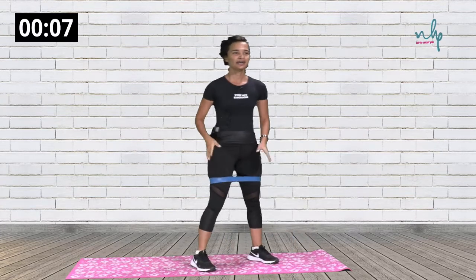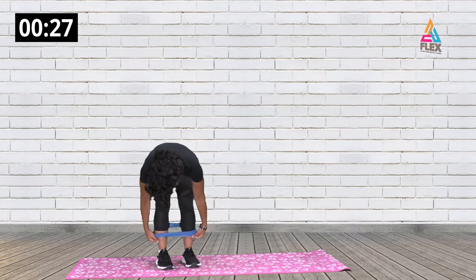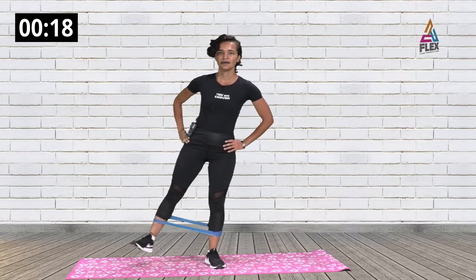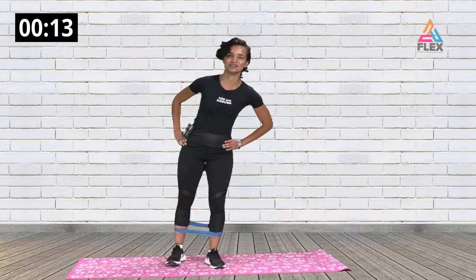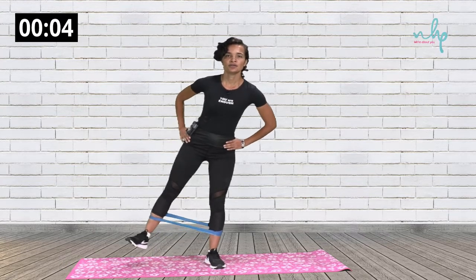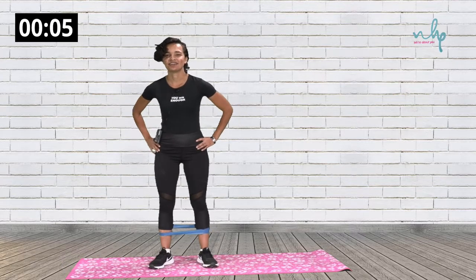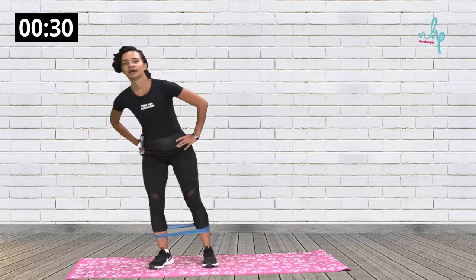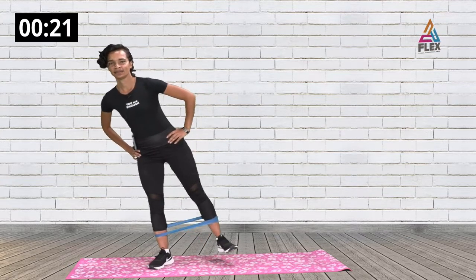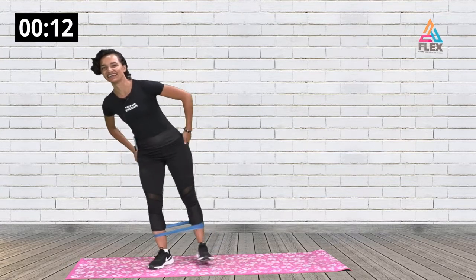Now we're going into the hip abductions again. Lift your right leg first and keep your balance — flex your foot. You can bend the supporting leg a bit for balance. Move to the other side — bend your leg and bring it up. You can switch your arm position for better balance and go back into your abductions. You can hear and feel your glutes screaming.